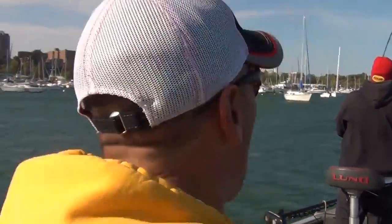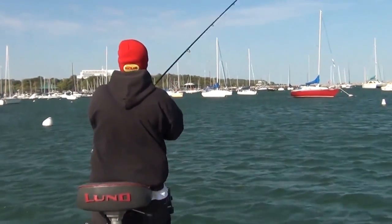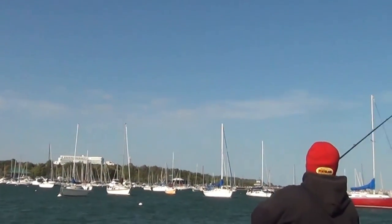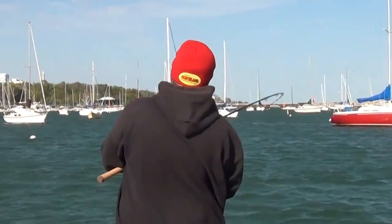We've got to go chase this one down! We hooked up back over here and he's got us going through all these buoys and sailboats. We've got a big salmon — we've got to chase him right down through all these. Nice job, Kurti! Yeah! Big king, king, king!